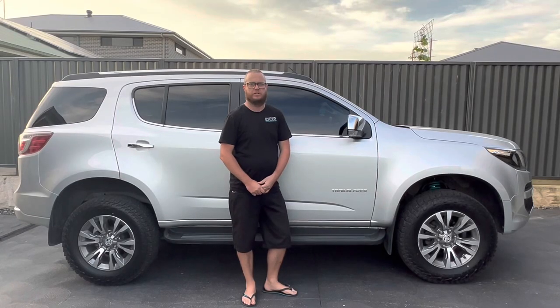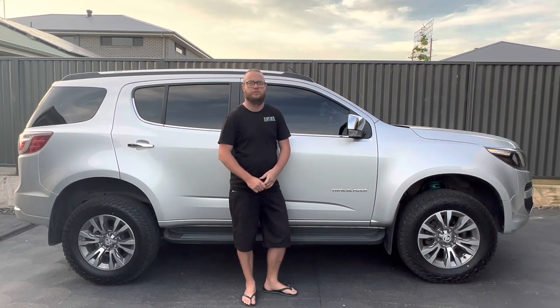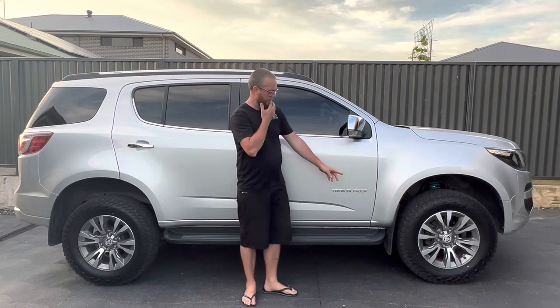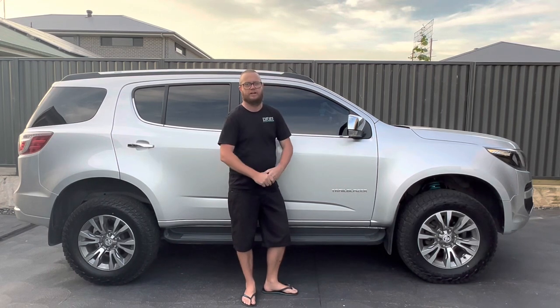From factory they're a 265-60-18, these are a 265-65-18, they're around 1 inch taller in total. We probably could have gone out to a 265-70-18, so 2 inches bigger than standard, but then you start to run into trouble with the body mount and the tyre fouling when you've got some steering angle on the car.